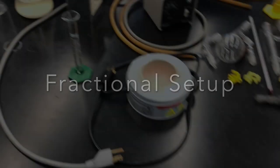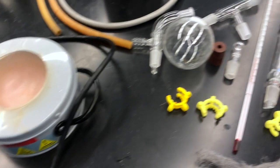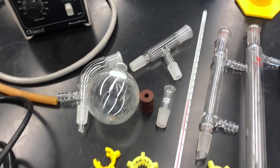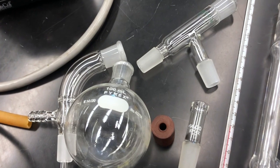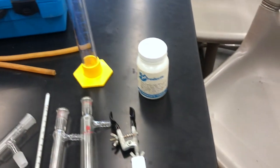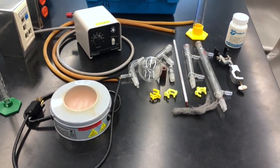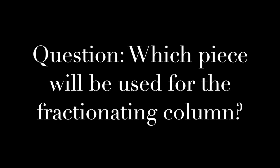We first set up our apparatus for fractional distillation, which will be slightly more complicated than simple distillation. We have our smaller ceramic heating device, voltage regulator, a 100 milliliter round bottom flask, distillation head, vacuum adapter, two condensers, thermometer, clips, thermometer adapter, clamp, steel wool packing for the fractionating column, and boiling chips for the boiling flask.